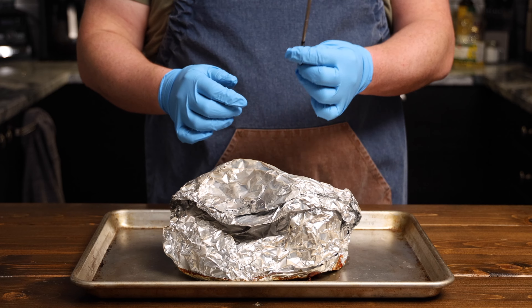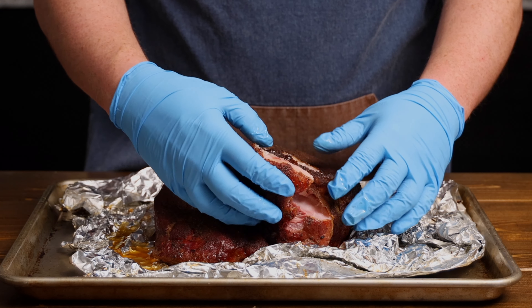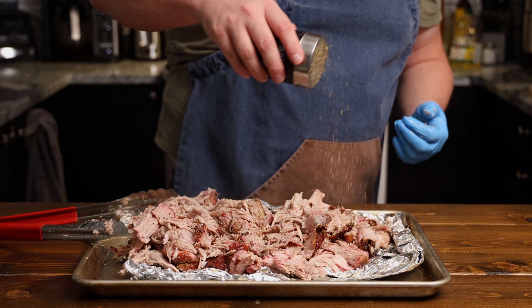Once the temperature hits 203°F, remove it from the smoker and let it rest, still wrapped in the foil, for one to two hours. Not touching it for one to two hours is very important — it keeps the moisture in the meat. If you unwrap and shred right away, it's going to dry out pretty much instantly. After the rest, open the foil and carefully — using your hands or a pair of tongs, be careful as it is still very hot — shred the meat until it's nice and shredded. The pork should be incredibly tender at this point. Finish with a nice sprinkling of oregano on top.